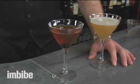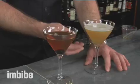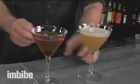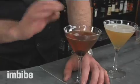And that's our Manhattan. So that's the difference between a shaken and a stirred cocktail. Our sidecar: air bubbles, a little bit of froth, well incorporated, ice cold. Our Manhattan: uniform clarity, ice cold, perfect cocktail. Shaken versus stirred. Cheers.